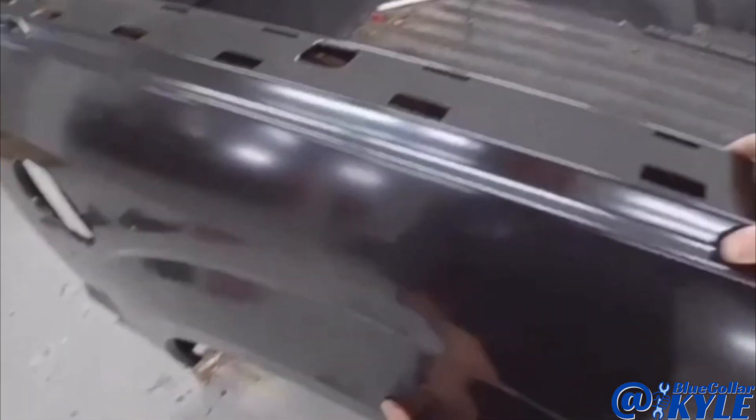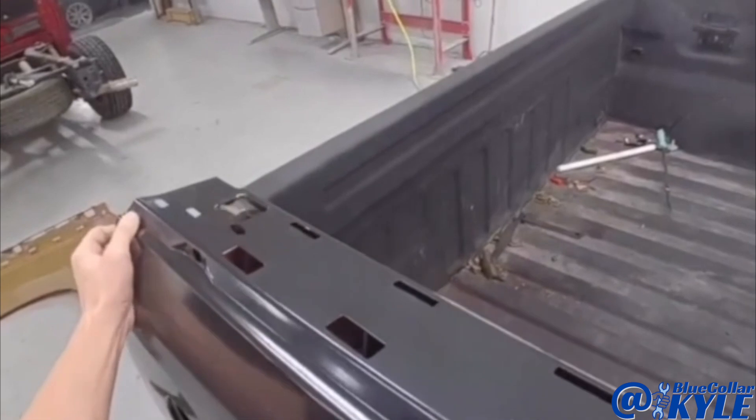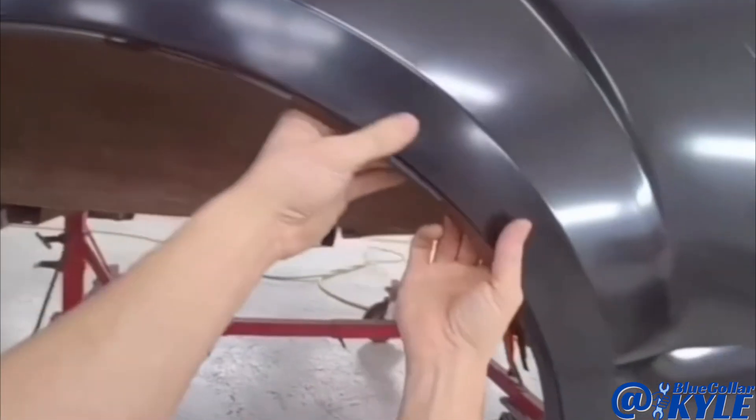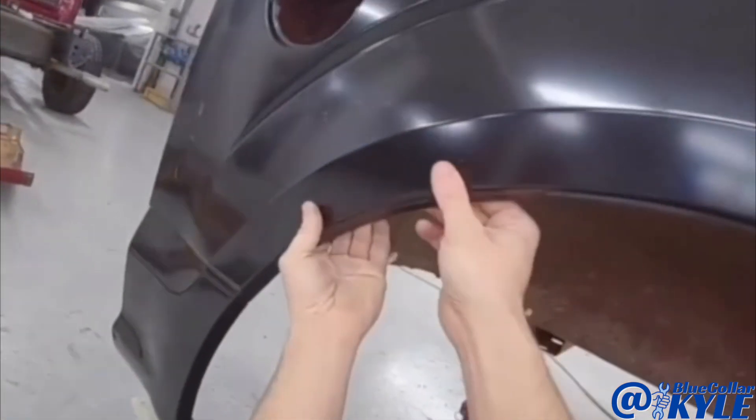I'm going to sit this bedside on roughly, just to make sure it's meeting up with that wheelhouse properly. And it looks like it's sitting perfectly flush, just like it's supposed to.